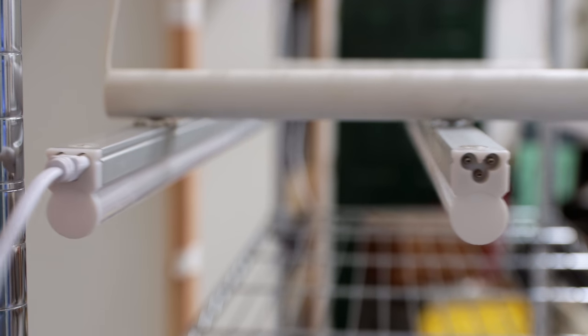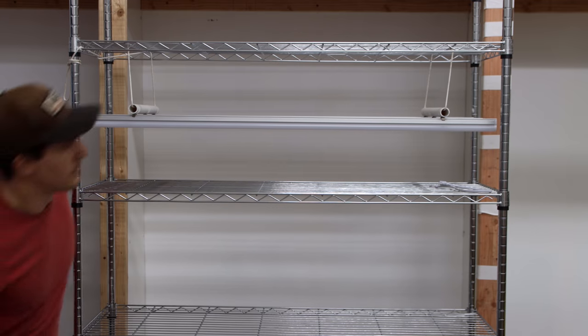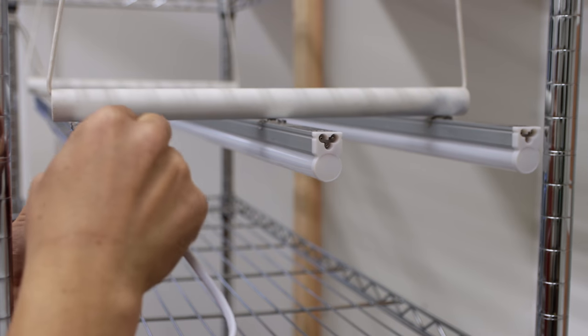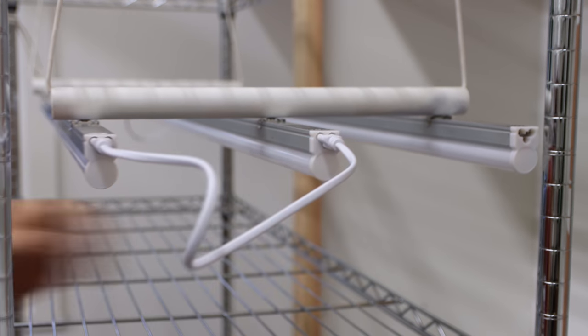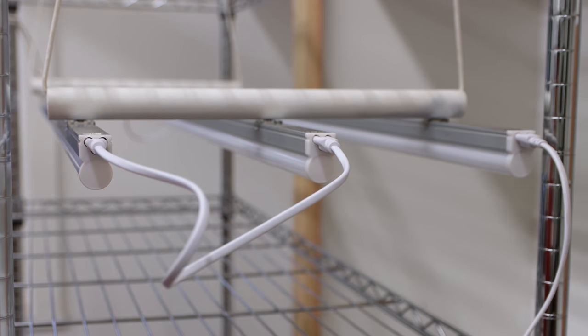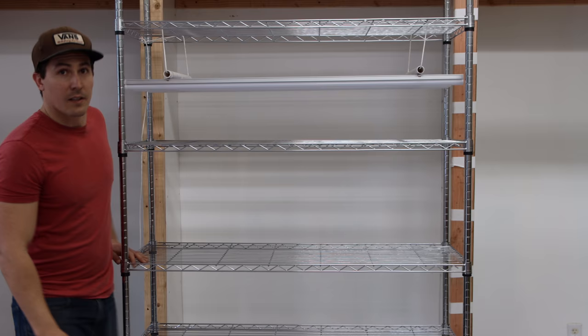Next, I linked all the lights together in series with the pigtail wires that came with the lights, then attached the plug that will be connected to my timer, and tightened up the slack in the pigtails with some zip ties.